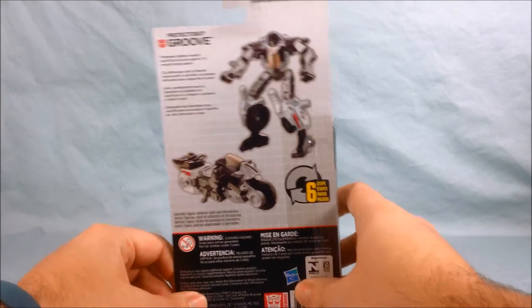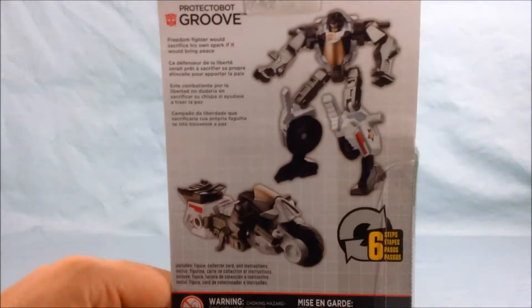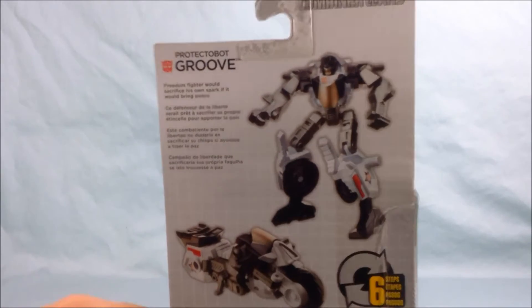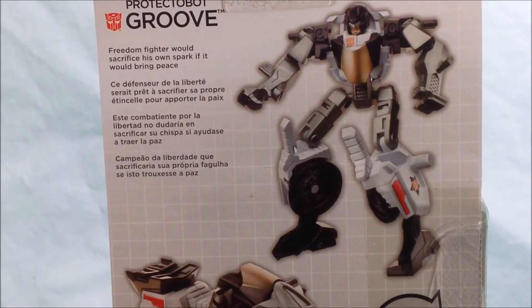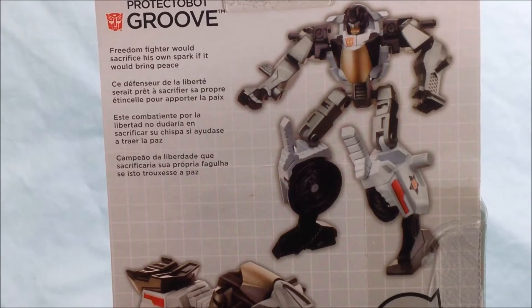There's some artwork around on the side here. We have Groove, and if you'd like to read his little bio I will try to zoom in. It says: 'A freedom fighter would sacrifice his own spark if it would bring peace.'